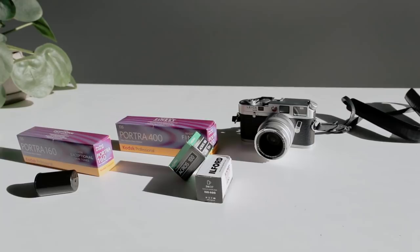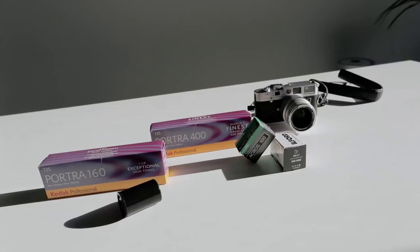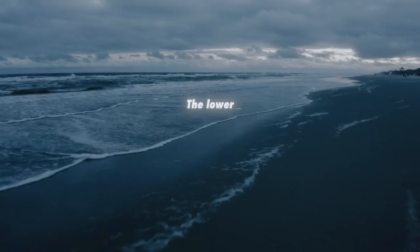With film photography, your ISO refers to how sensitive the film is to light — it's also known as the film speed. The higher the number, the more sensitive the film is to light. For instance, here we have Portra 160 and Portra 400. Portra 400 will be better in lower light since it's a higher ISO. The lower the film speed, the finer the grain will be; the higher the film speed, the fatter the grain.